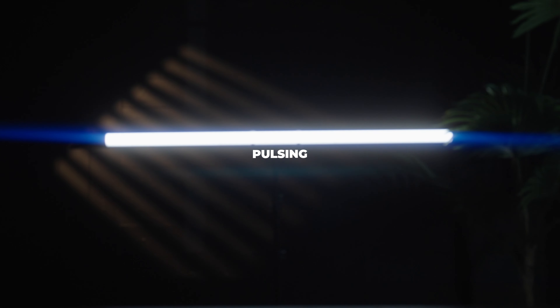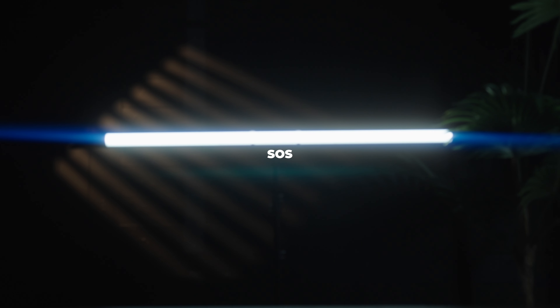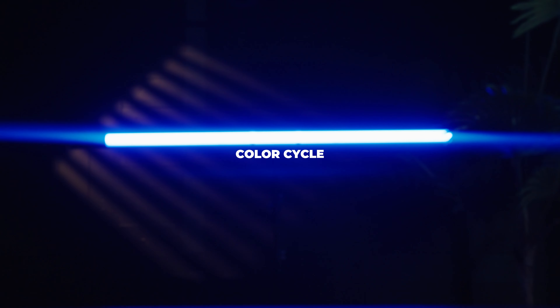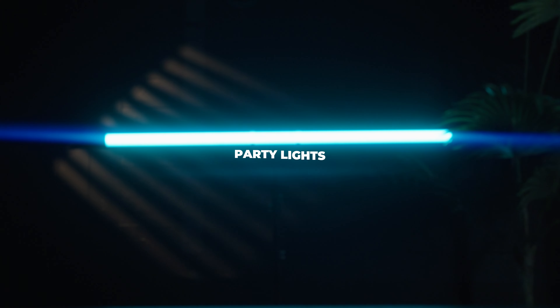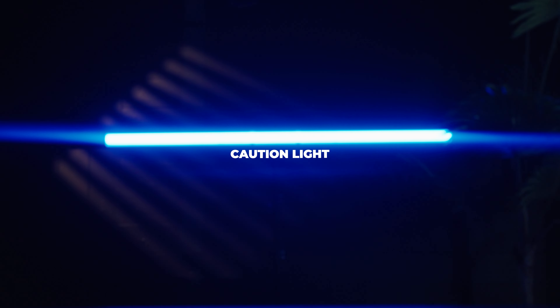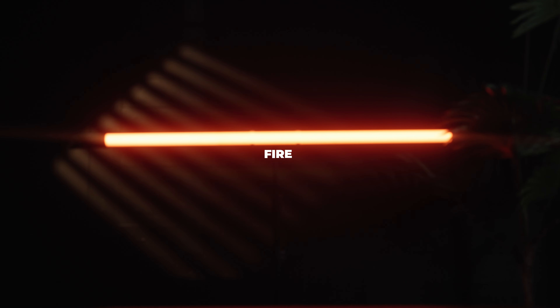It has different effects like TV, faulty bulb, pulsing, welding, SOS, color cycle, CCT cycle, flicker, party lights, paparazzi, lightning, caution light, fire, and fireworks.